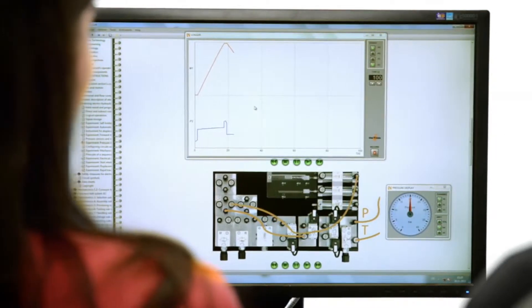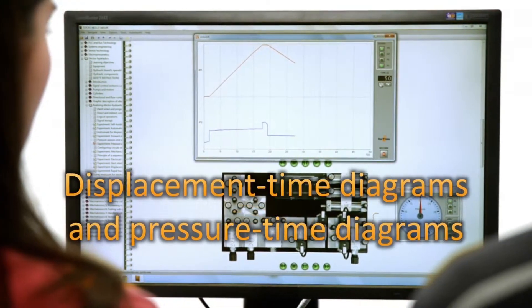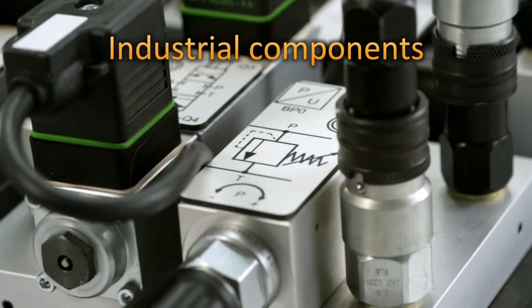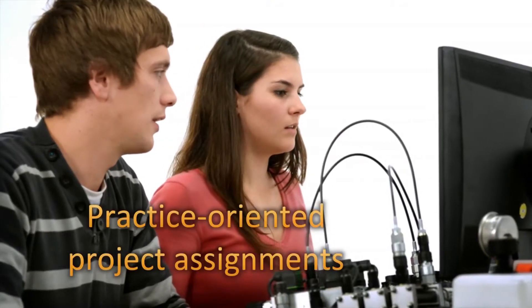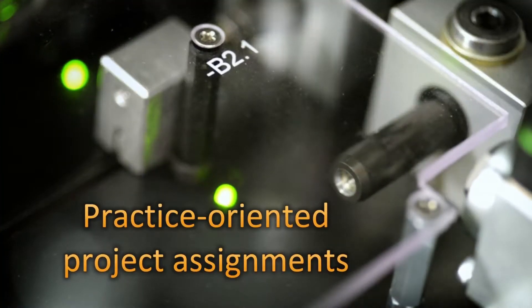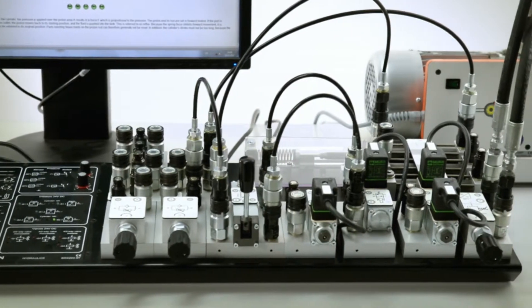There is another professional tool included for recording displacement time diagrams and pressure time diagrams. The industrial components incorporated onto the experiment board permit skills training that is extraordinarily practical. Numerous project assignments provide the best preparation for the real-life requirements that come later on the job.